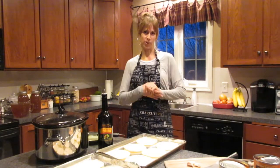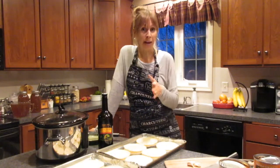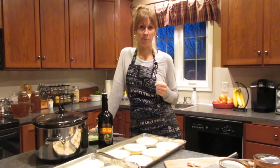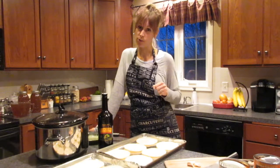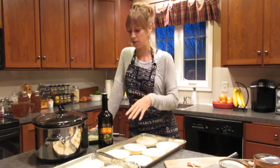Hey everybody, welcome to the Clean Cuisine, thanks for tuning in. My name is Jen and today we are going to be doing a chicken tortilla soup. I'm coming to you live from the east coast, not the west coast — I'm visiting some family, so I'm so excited to be doing this from my mom's kitchen.